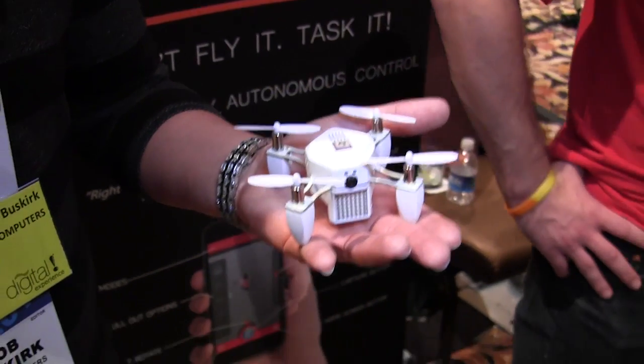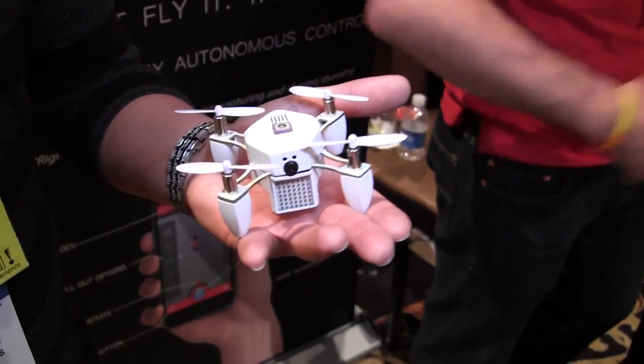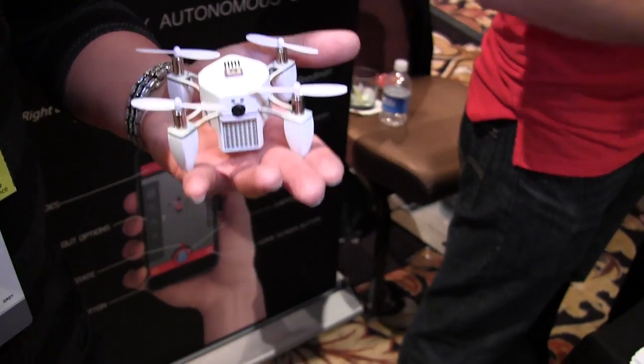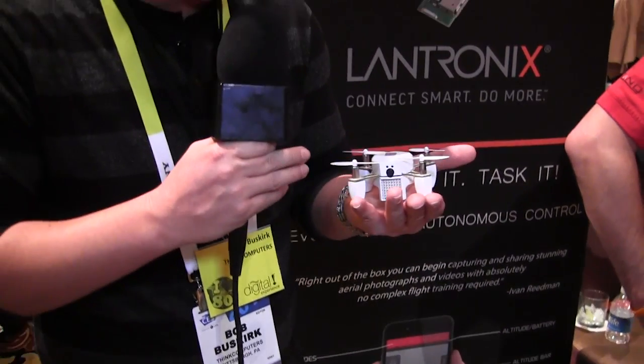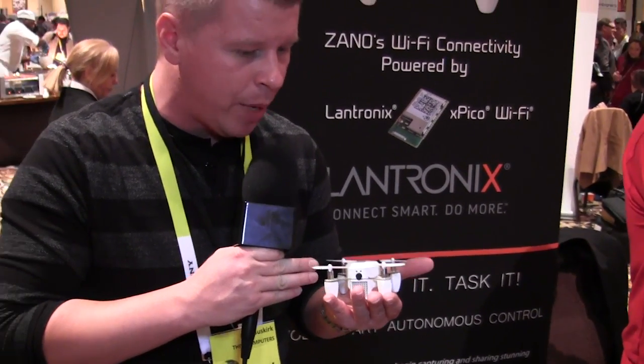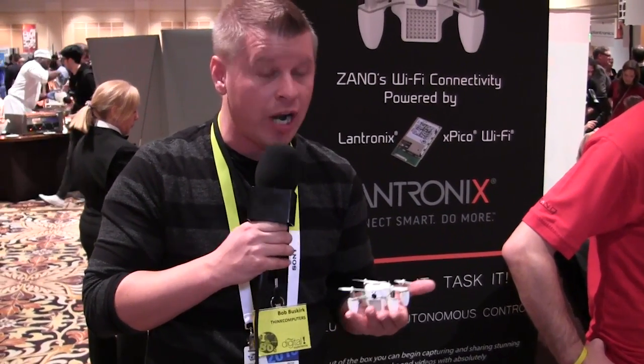With this drone you can actually set it to be autonomous, set it up at a certain location, and record yourself. You can see there's a camera in the front as well as a little LED panel, so you can get that awesome 720p video for doing tricks or whatever you want to record.